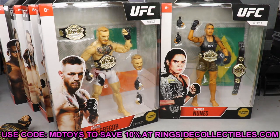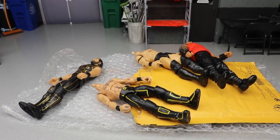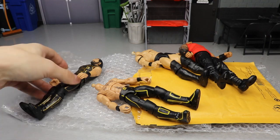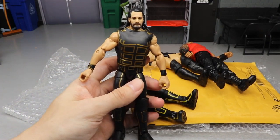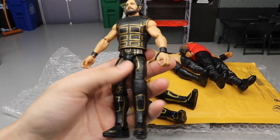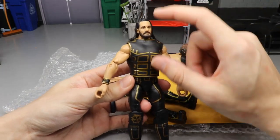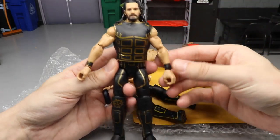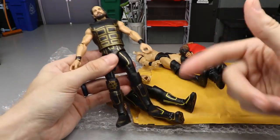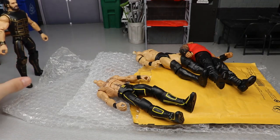I also picked up another Seth Rollins WWE Fan Takeover - they came back in stock on Amazon so I grabbed an extra one. I felt like I could do some cool attires or something. I always enjoy getting this head sculpt for future customs. Still bothers me that the gold got left off right here, but I'm going to make a fantasy attire or paint it - get some good usage out of the Seth Rollins.